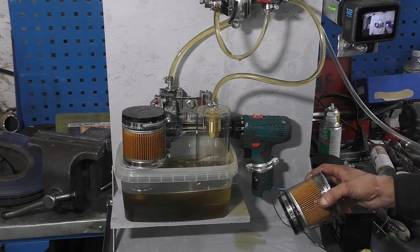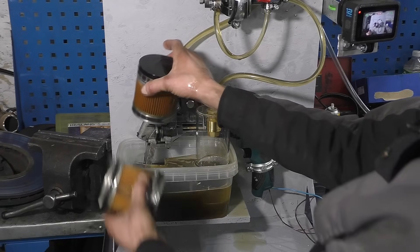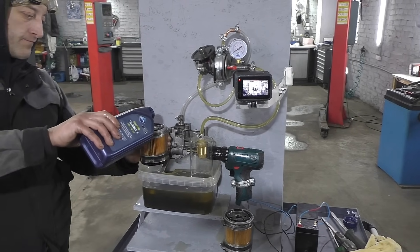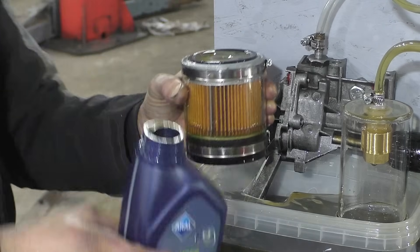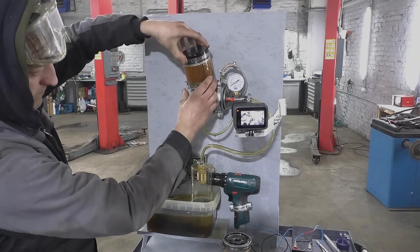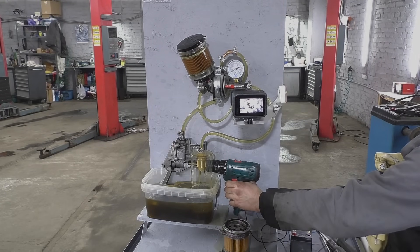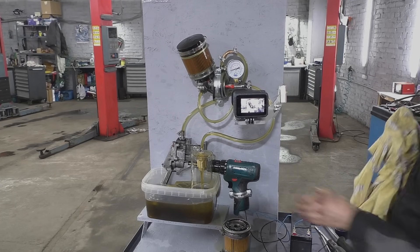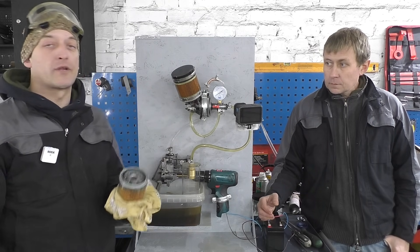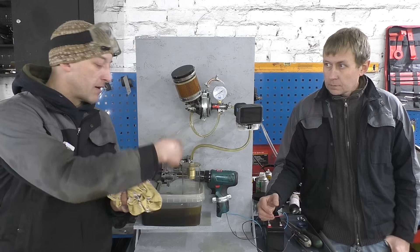We'll show you how it starts with a pre-filled filter — we fill the filter with oil just like during maintenance. From this entire experiment, I have concluded that the filter fills up whether it's dry or wet at the same speed. But if the anti-drain valve is not working, the oil drains back into the pan.